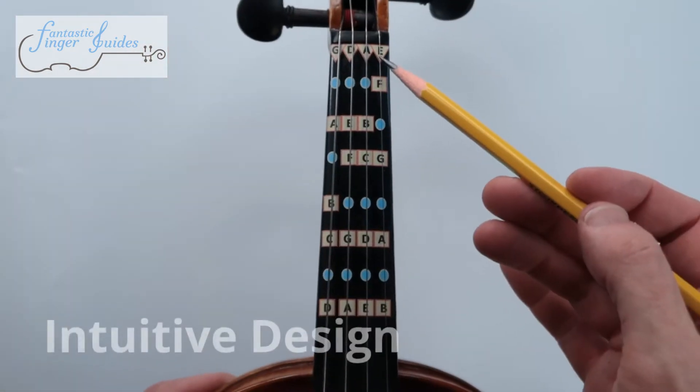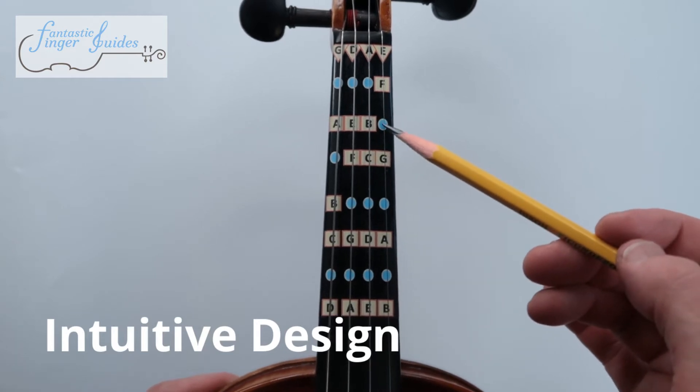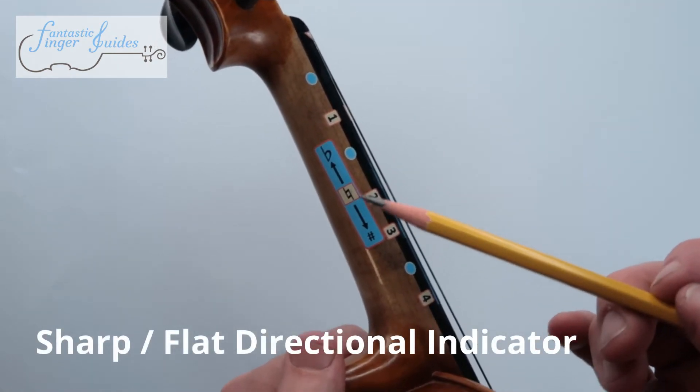The triangles equal the open strings, the squares equal the natural notes, and the dots equal the sharps and flats. On the side of the instrument, you will find a sharp and flat directional indicator.